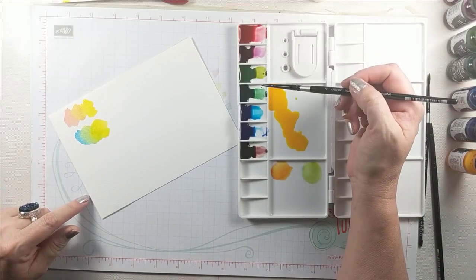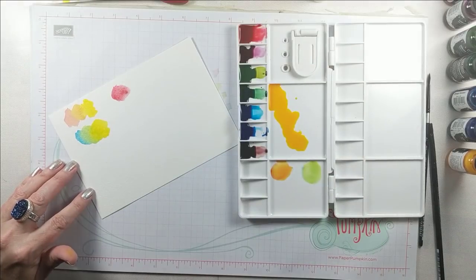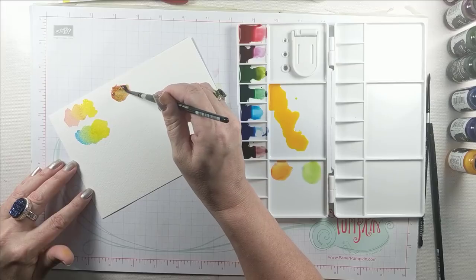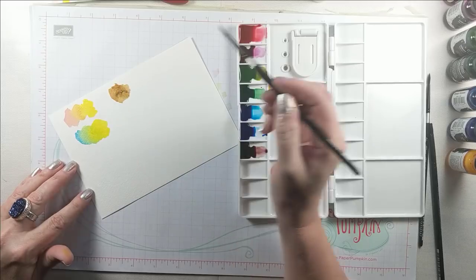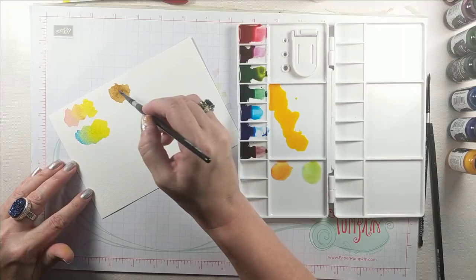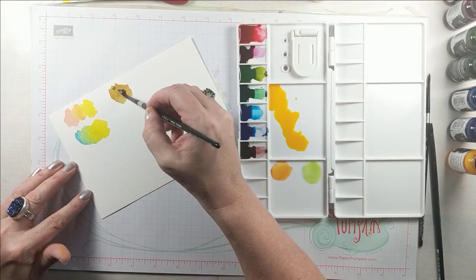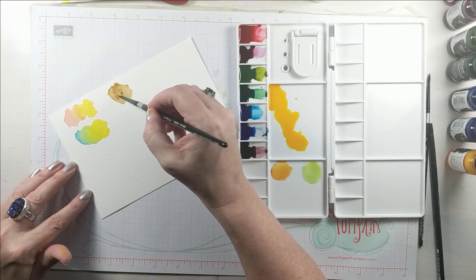An important thing for me is the ability of any watercolor medium to create a good neutral palette. To get neutrals, you mix complementary color pairs. In this case I'm choosing red and green, and you can see I get a beautiful warm brown. You can adjust your neutrals — if you want the brown a little more green for foliage, add more green; if it goes too far, add a little red, and it comes back to a color very similar to a natural leaf.